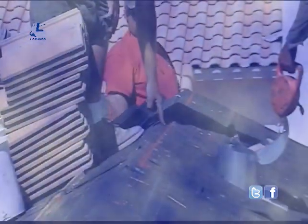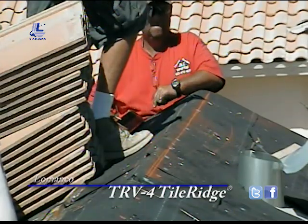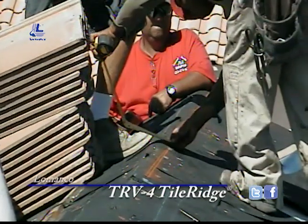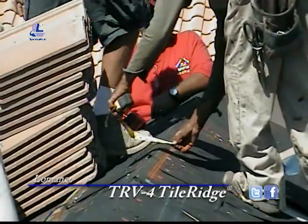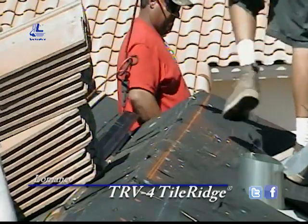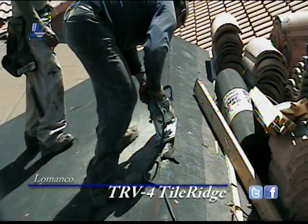At the ridge, you can see they're marking the three-quarters of an inch line to cut out for the TRV4 on both sides of where the ridge pole is going to be. We've got the roof sheeting with three-quarters of an inch on either side, as well as the ridge pole.